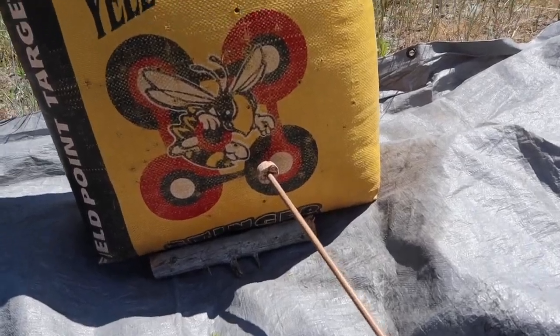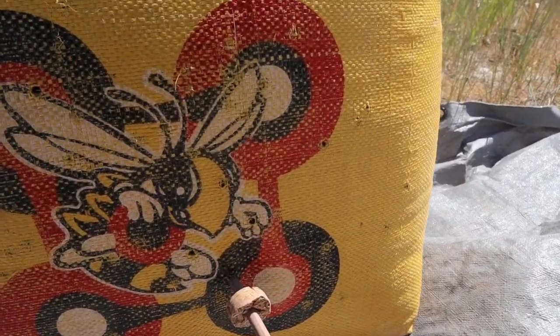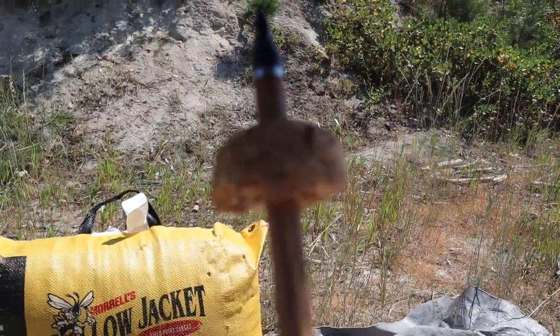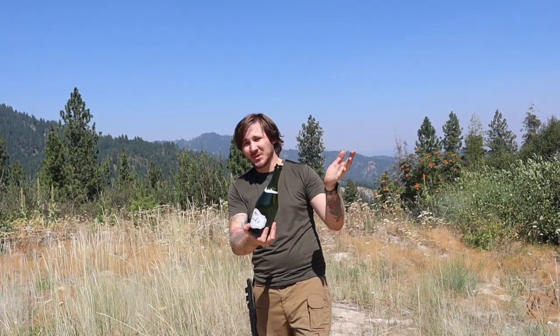Holy crap, look at that! I'd call that a win. Well, looks like I'm gonna have to take the tomahawk to it. Bummer. I'm out here in the beautiful Boise National Forest, I actually hit the cork of the champagne bottle, and I've got ten subscribers. I'm gonna call this a win. This one's for you subscribers. Let's go.